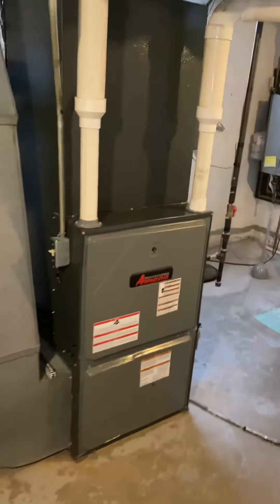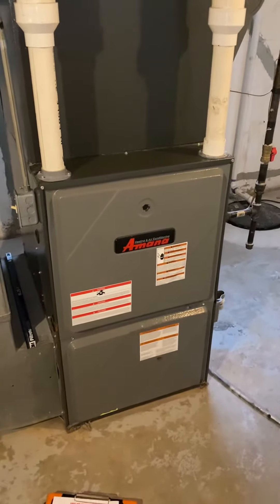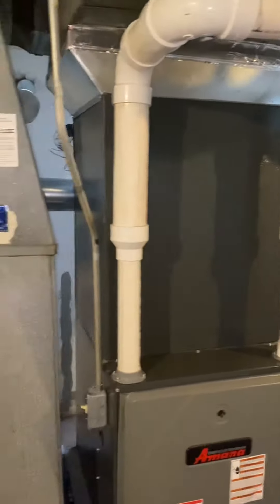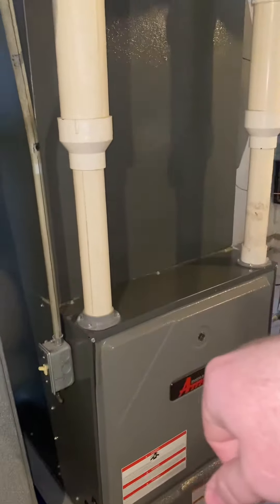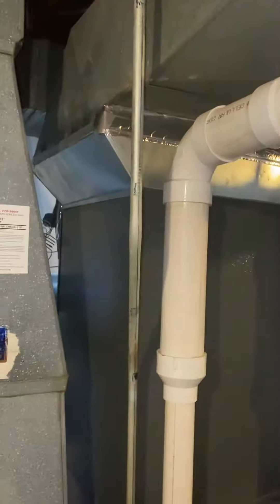The furnace itself is a 115,000 BTU condensing unit, D-width, 40 inches tall. Coil is four-ton, also D-width. From the top of the furnace we've got 36 and a quarter inches up to that point right there, which is all pretty straightforward.